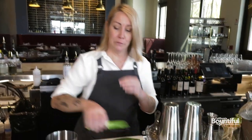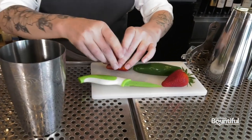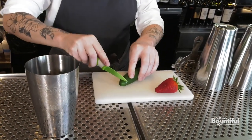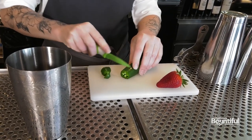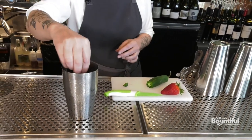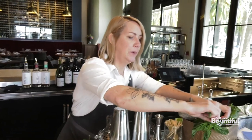So we start with fresh strawberry. I cut it in half because we're going to be muddling it. We use about two to three small slices of fresh jalapeño — seeds and all — and two large leaves of basil.